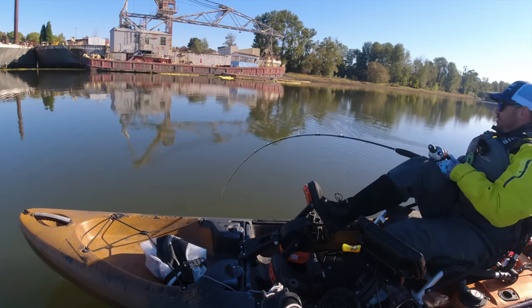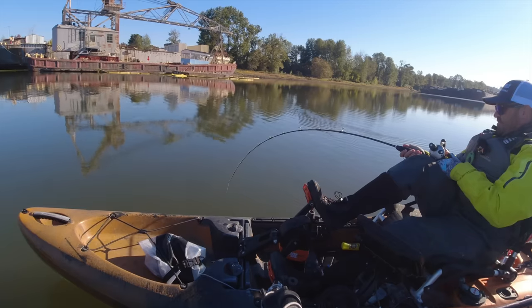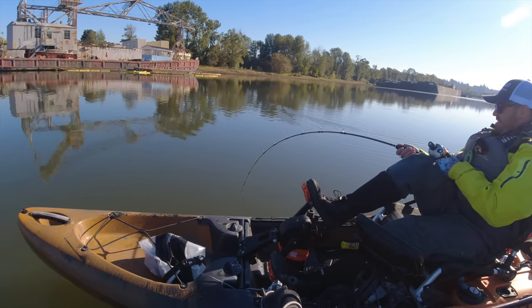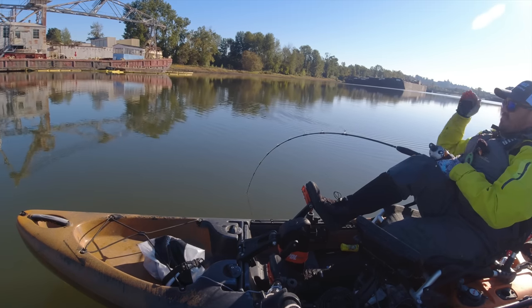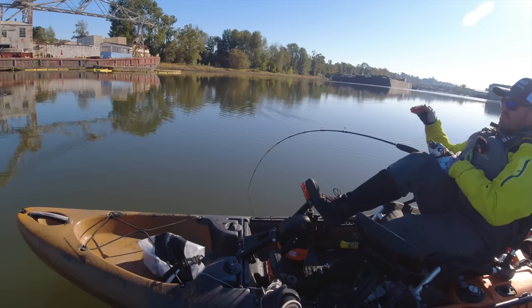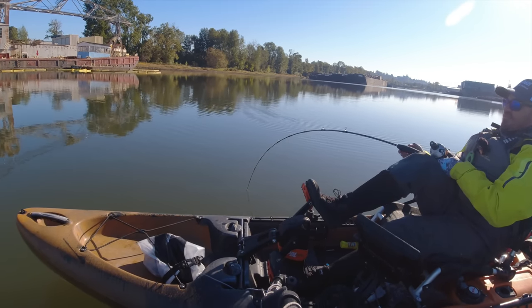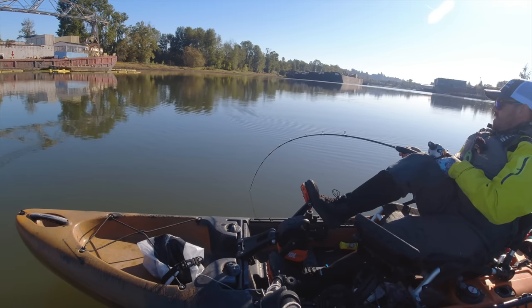What a cool fishery this is — so awesome. This was one of my favorite backyard fisheries when I lived in Southwest Washington. We'd come here pretty much from October once the Willamette's water temperatures start to take that hard dive. Those fish will move up in here and they're here until usually March or April, then they'll start moving up.